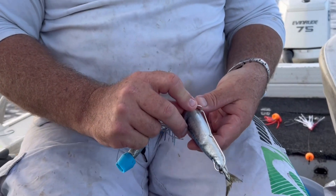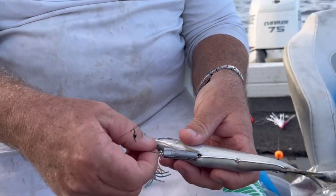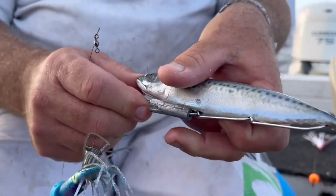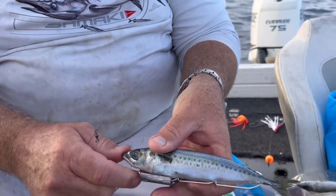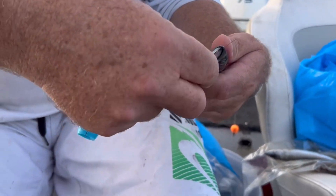So Dougie, are those hooks coming out the top, mate, or are they just in there? Nah, they're just sitting internal. Lay down at his chin here, pass that through his head. Not my glasses on, but I'm guessing that's not quite centre. It is quite important to have that centred, Dougie, just so it doesn't spin. It is, yeah — just so it doesn't spin as much.